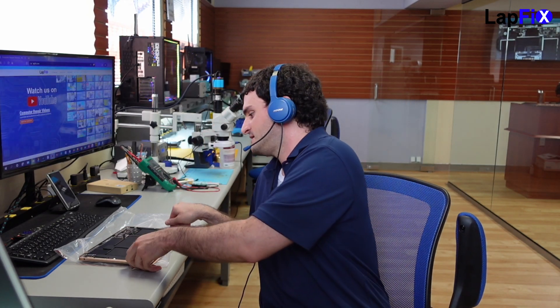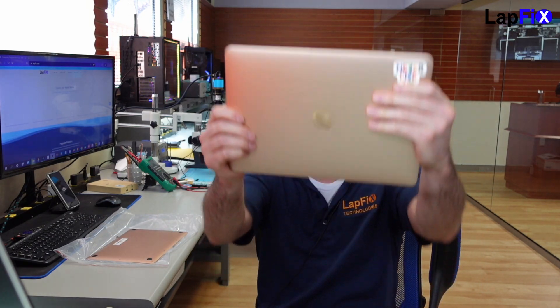Hey everyone, it's Eric here from Lafix. Got another video for you guys today. Got this nice MacBook Air M1 — it's the A2337 model.